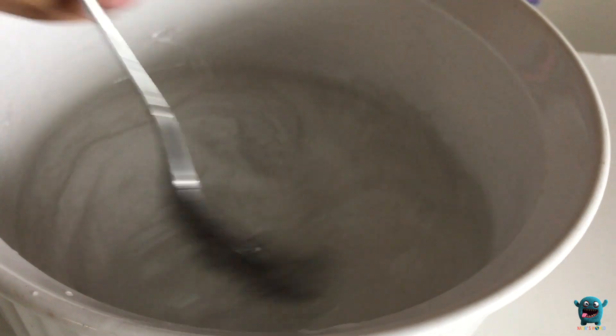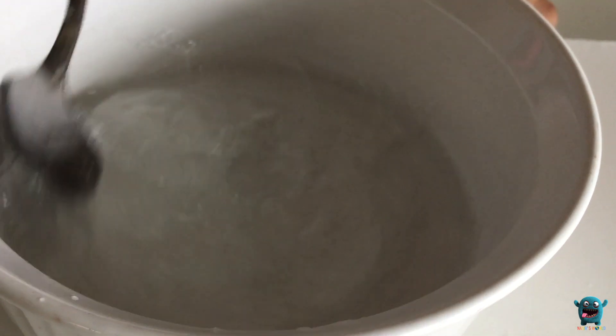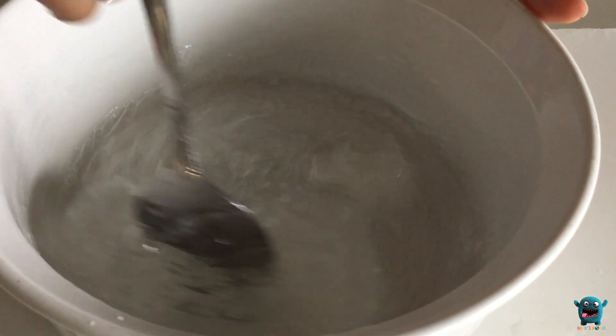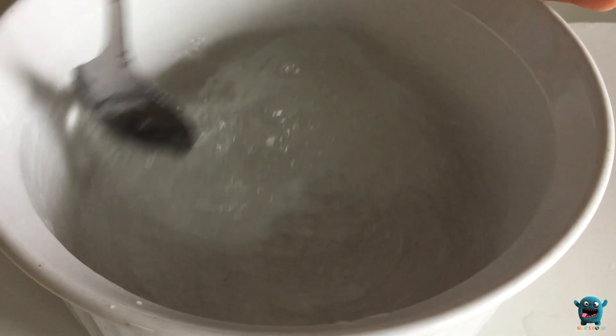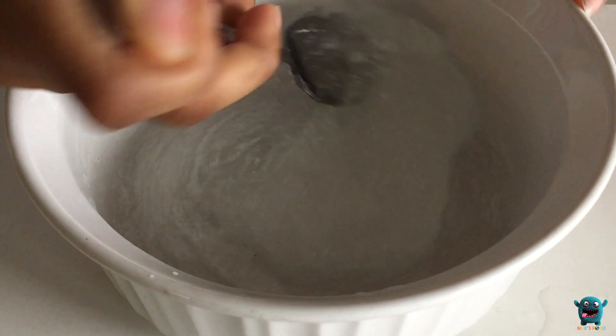So you're just going to mix that all together. It's going to be really sticky, and that's okay. As you can see, when you're mixing, it's already much — it's already clear. You just want it crystal clear, so we're going to make it sit for about a day or two.